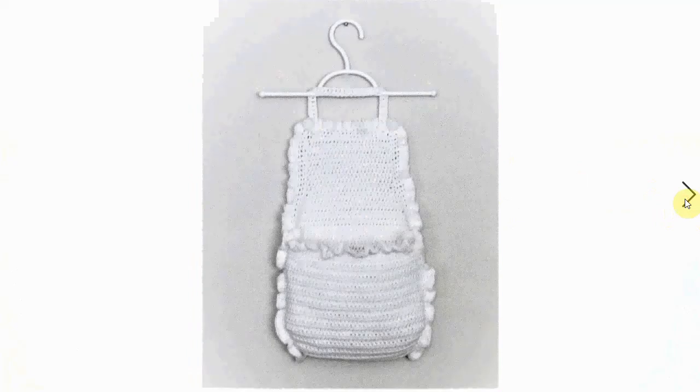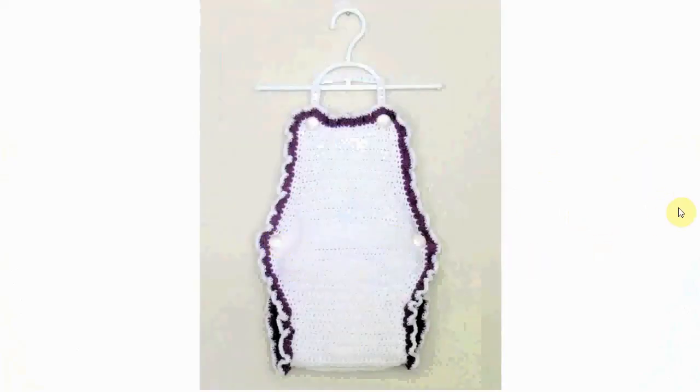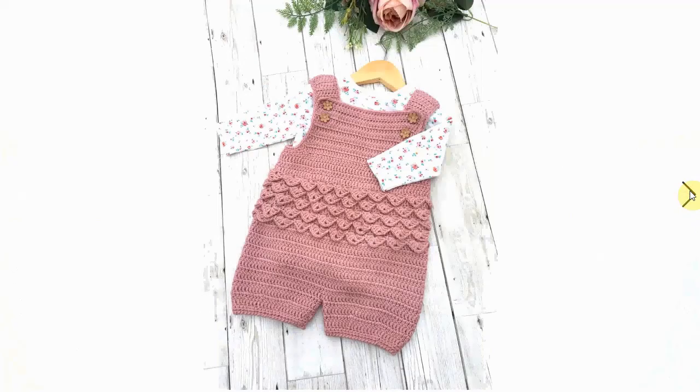This one is for summer — it's a halter top type situation, almost like a bathing suit, with big buttons for easy access. The back is just bare, so it's definitely for summer, splashing around in the pool and whatever. Very cute.